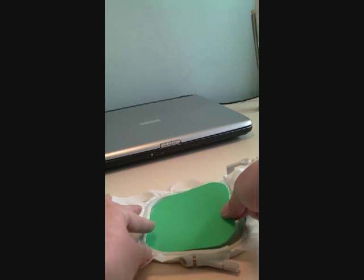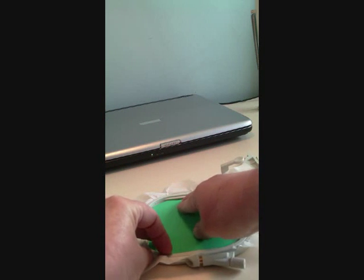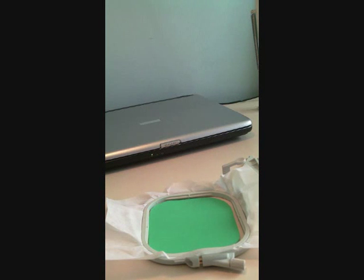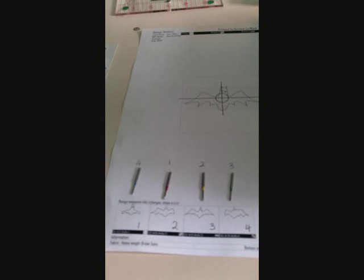I'm just going to remove the backing from the double-sided tape. Okay, so now I've removed the backing from the double-sided tape. I'm just going to place my bit of foam in the hoop and press it down there so it stays.